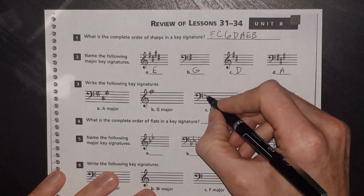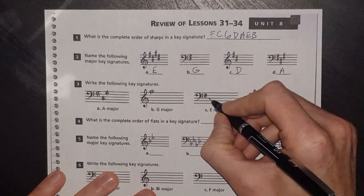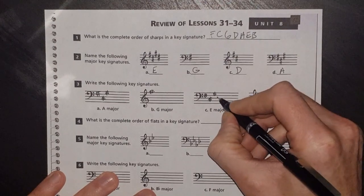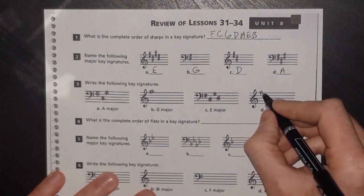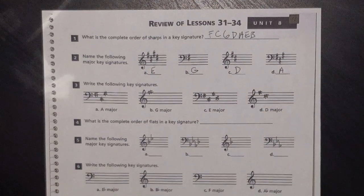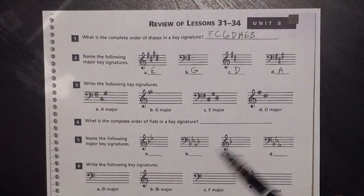E major — I know from memorizing that's four sharps. You could use your circle of fifths, but follow 'fat cats go down' for the sharps. D major is going to be 'fat cats' — two sharps.